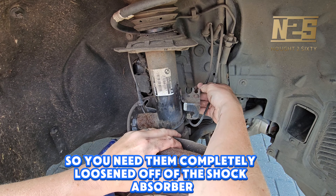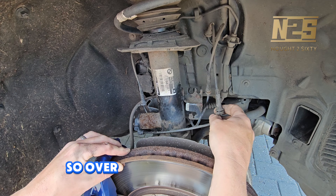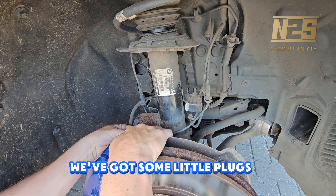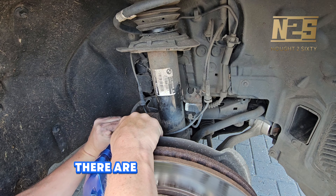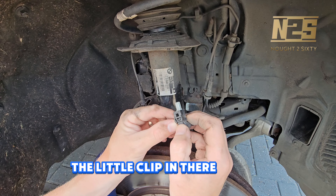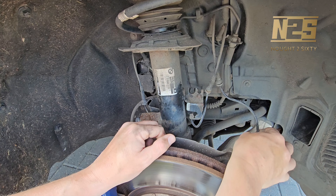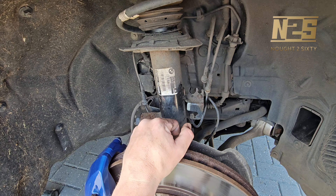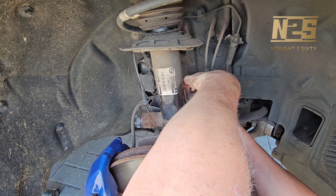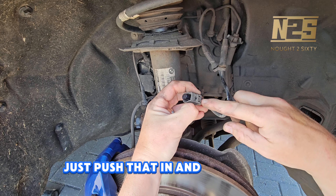Over to the left-hand side and behind, because we've got adaptive suspension on this car, we've got some little plugs which need to be removed. They're a simple pinch and pull — you can see there's a little clip in there that you need to push to release. It's exactly the same on the one behind — just push that in and give it a good pull downwards.